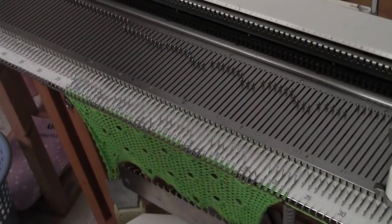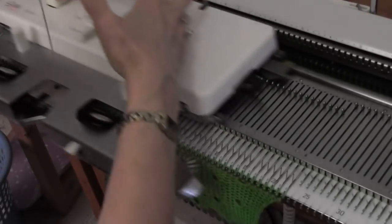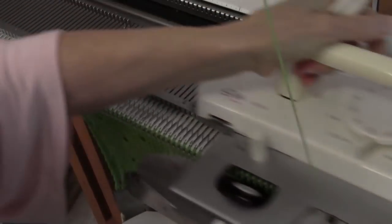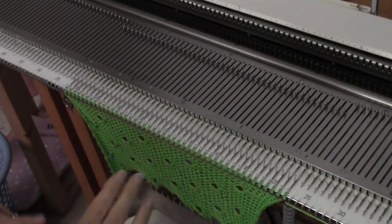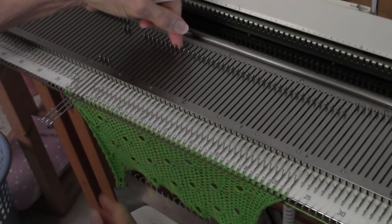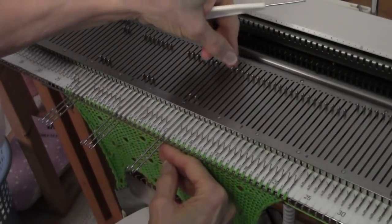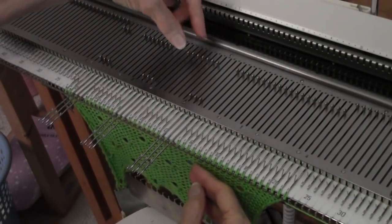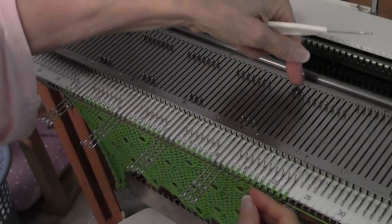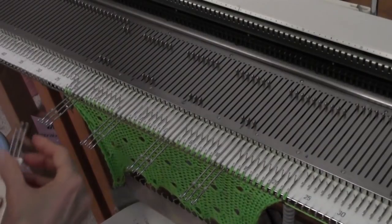I love cables, and I'm always looking for an interesting new cable to make. This time, instead of having seven needles before the first cable, I have two. Then skip seven and do the next one. Skip seven and do the next one. It's a good idea to pick these out and then just take a moment and make sure you've got the right ones.